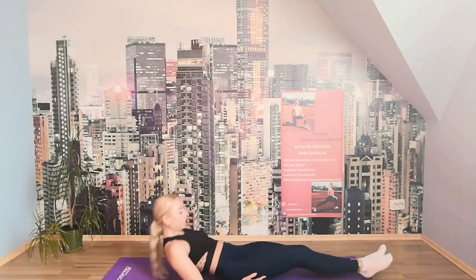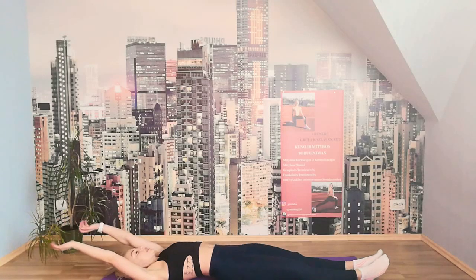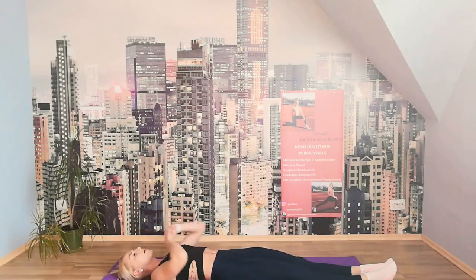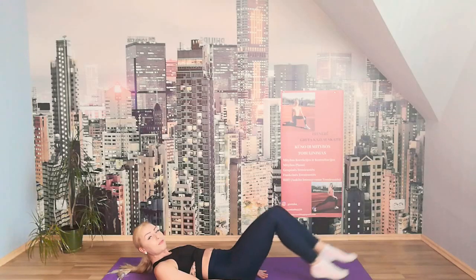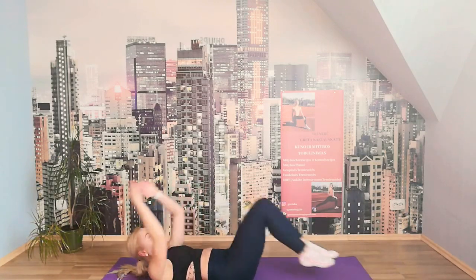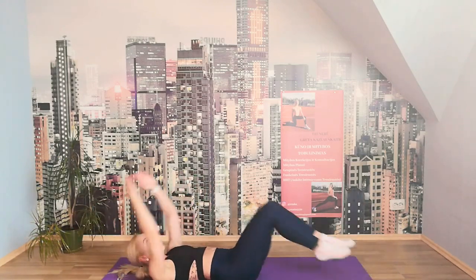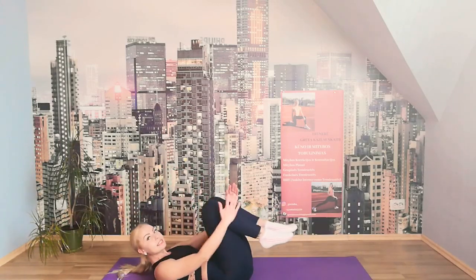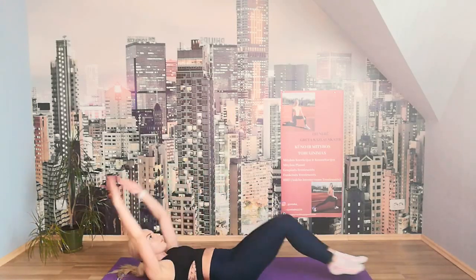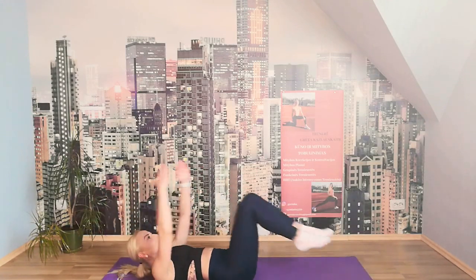Perfect — we change to our back for hollow crunches. Fully extend and crunch. If you find it hard, you can do a simple half crunch. Let's go — ten times. 10, 9, 8, 7, 6, 5, 4, 3, 2, 1.